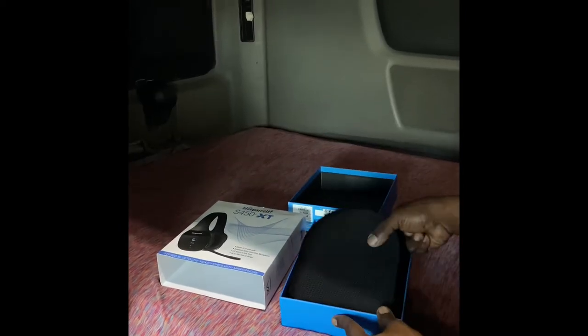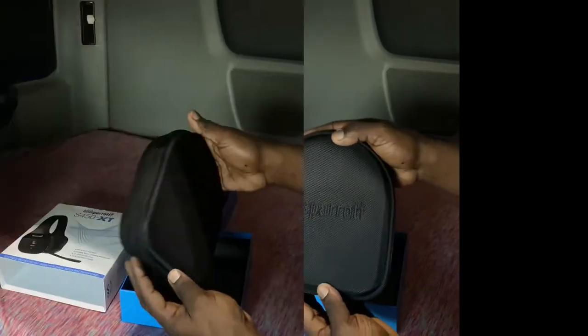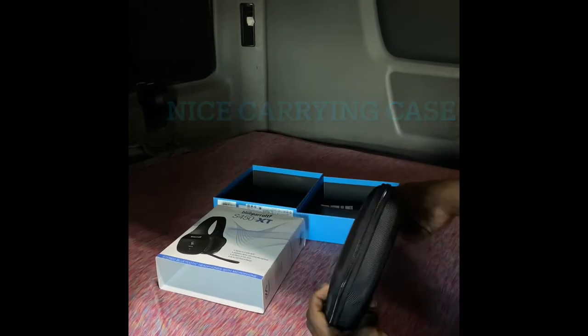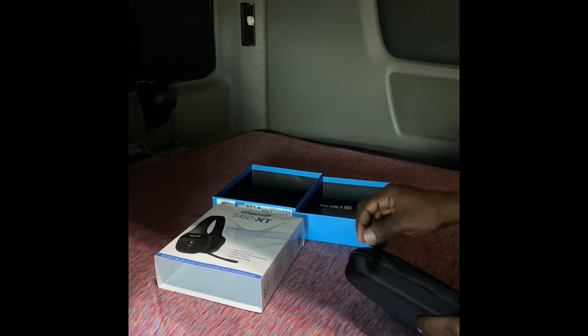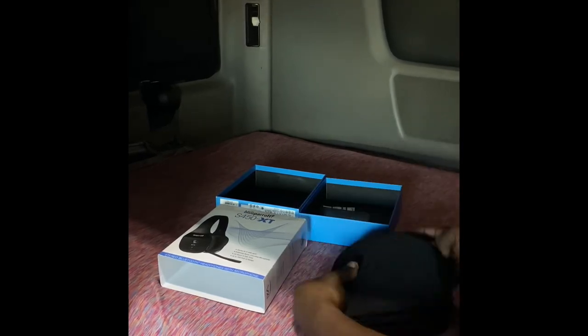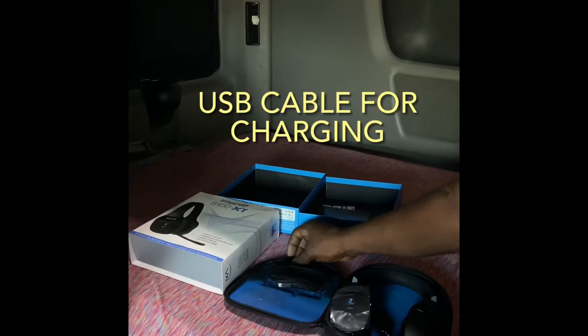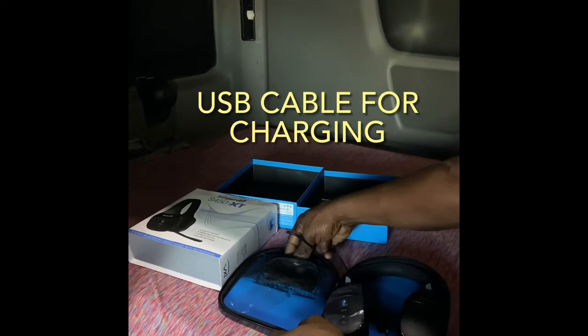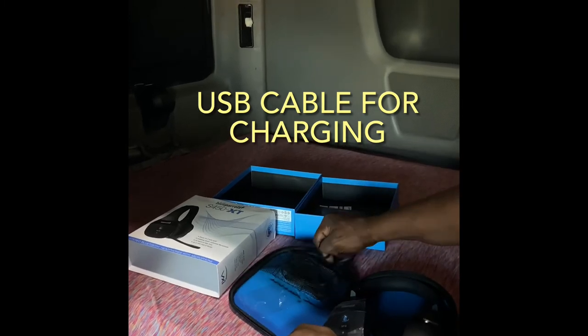Okay, let's see what we have in the box. Looks like we got a nice carrying case for the S450 XT earphones. Blue Parrot logo on the front. Feels pretty nice. Let's unzip it and see what we got inside. Got a nice little carrying pouch for all the accessories.